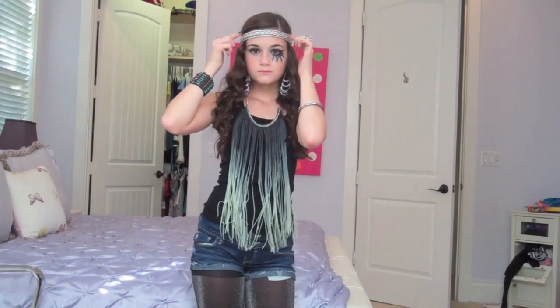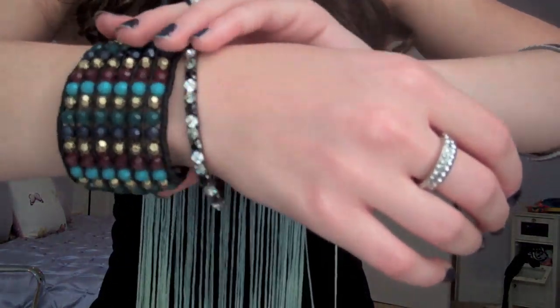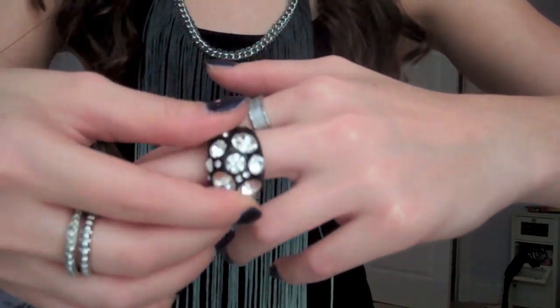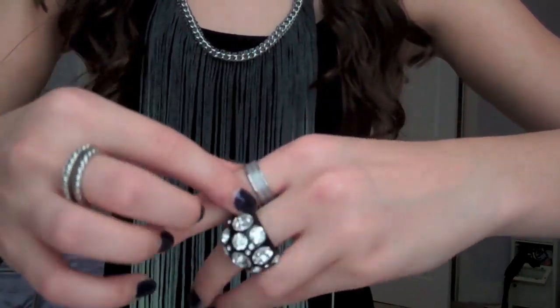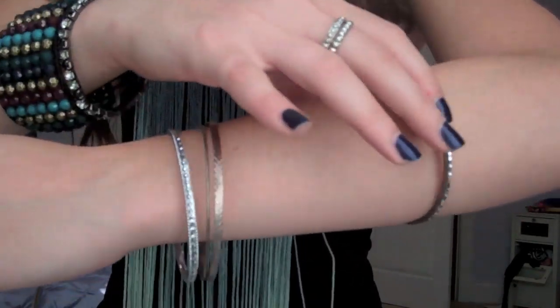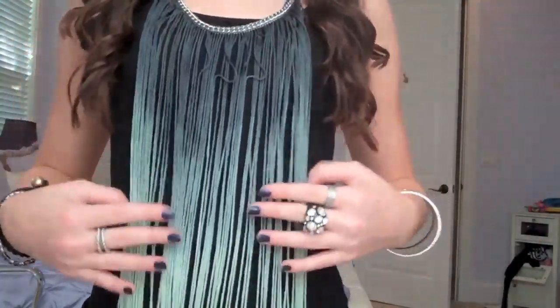For the outfit, I got a really cute long fringe necklace at Target, and a silver braided headband — you can probably find one like it at Target too. For jewelry, just wear as much as you can find: rings, bangles, anything. Kesha is loaded with jewelry, so if you think it's overboard, it's not — Kesha is very overboard. The fringe necklace really adds to the look.